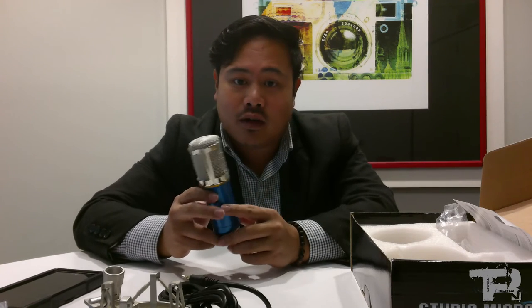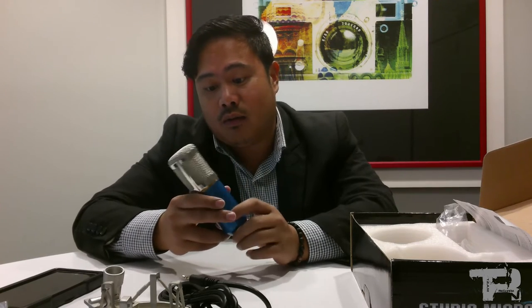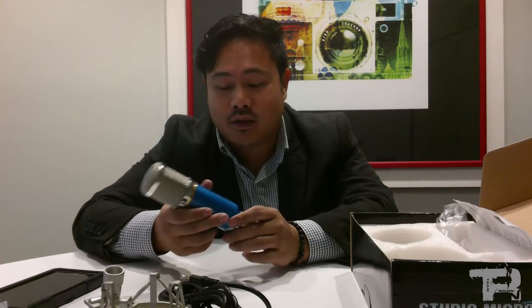I hope this mic is everything it looks like in the videos I've seen, because reportedly it beats out mics that are eight to ten times more expensive. So I'm going to bank on that to start this King TV setup.